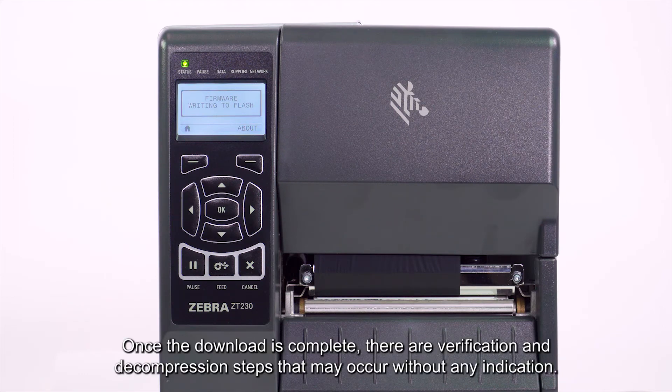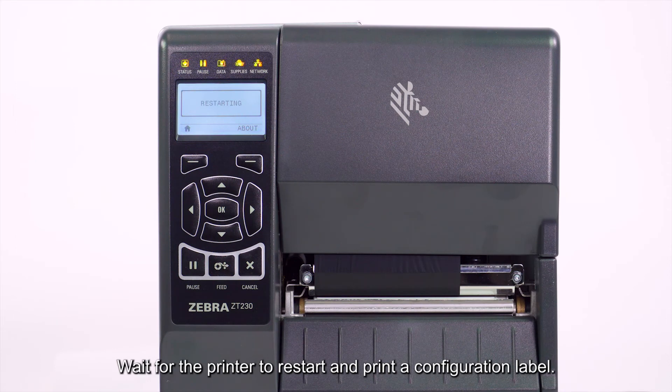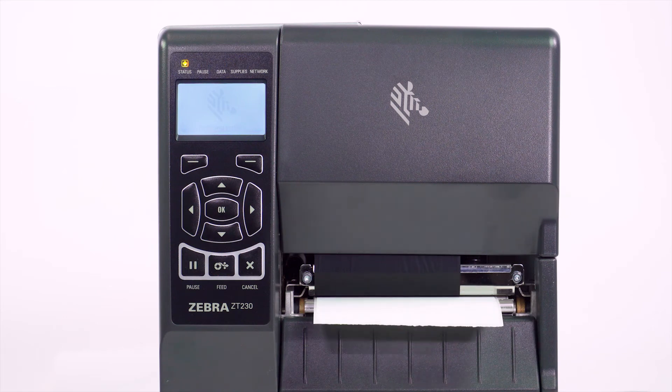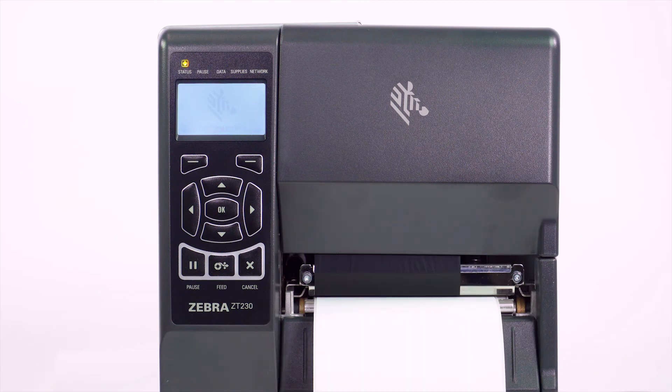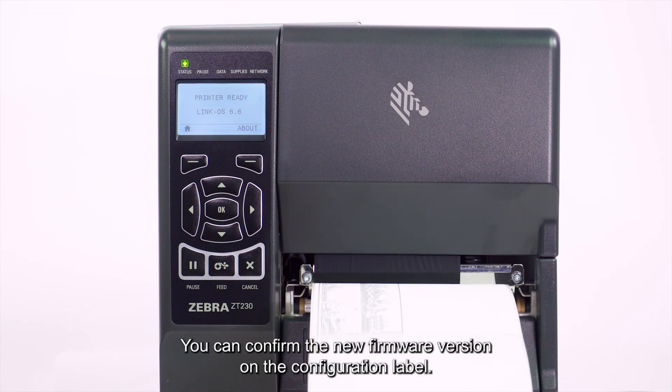Once the download is complete, there are verification and decompression steps that may occur without any indication. Wait for the printer to restart and print a configuration label. You can confirm the new firmware version on the configuration label.